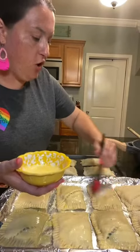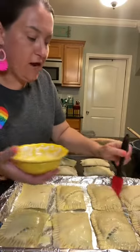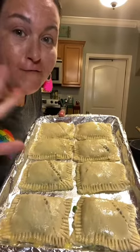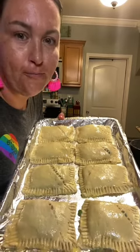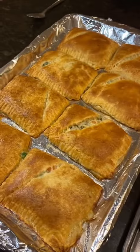All right, I got all these on a cookie sheet. Make sure that you spray it — they will stick. And now I'm gonna do an egg wash on all these. 350 degrees for 15 to 20 minutes. Keep an eye on them. Here they are, directly out of the oven. They look delicious and smell delicious.